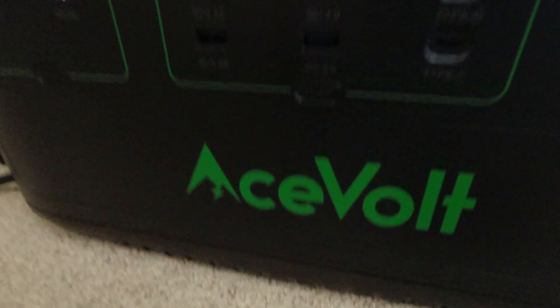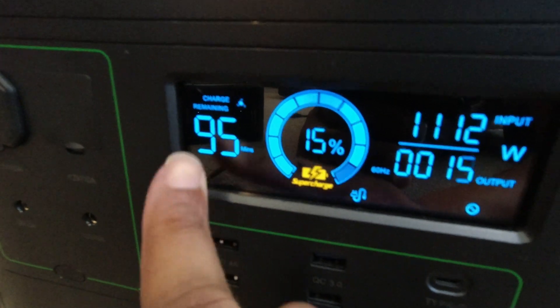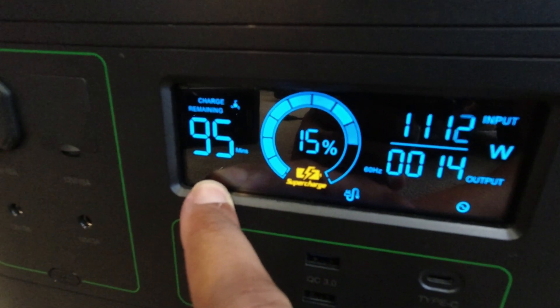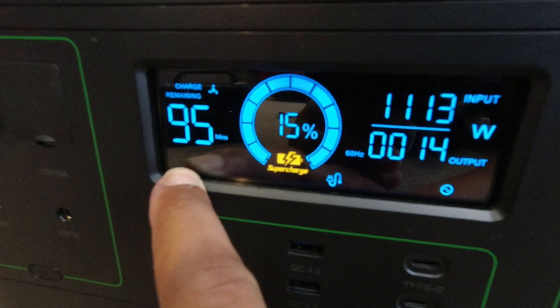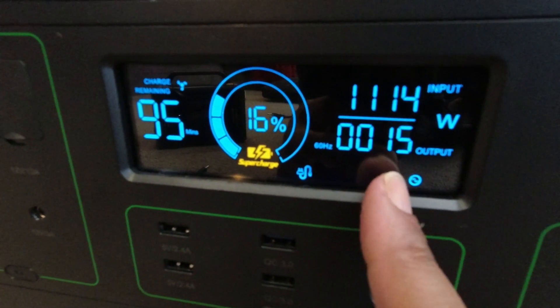Note that the Ace Volt is going to be full in about 90 to 95 minutes — an hour and a half. If you had a storm looming or coming, you could take comfort in the fact that this device will not take long to charge up. The power usage is starting to go up — we'll keep an eye on that throughout the video.